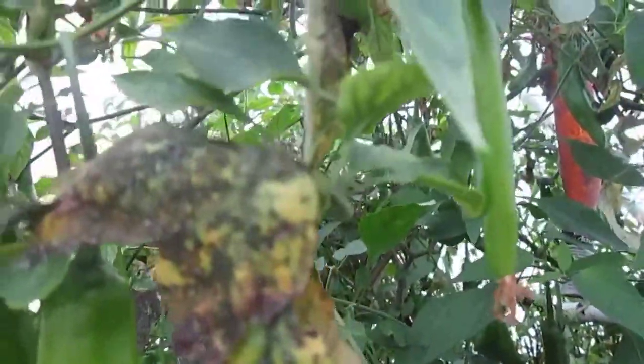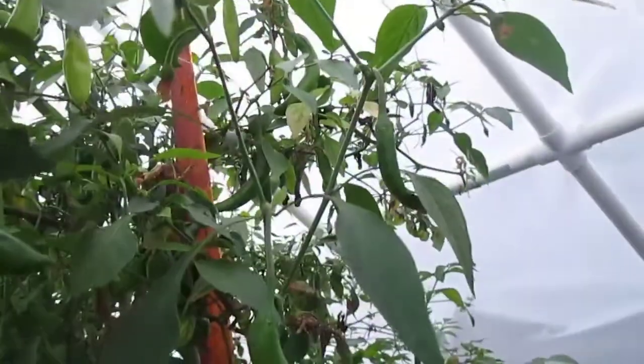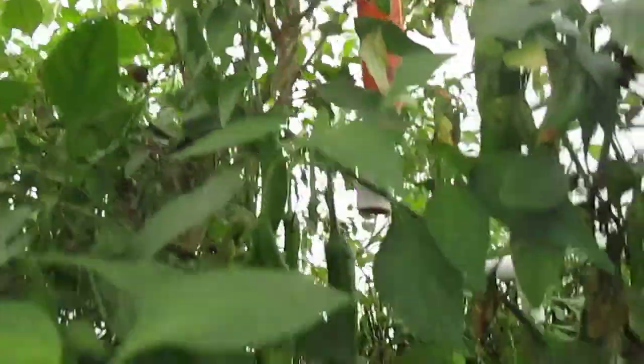My pepper is just amazing. I've been eating these green peppers like crazy — two, three a day — and I cannot keep up with how fast they're bearing fruit. It's just overwhelming. My wife can't eat them, it's too hot for her, and my daughter doesn't eat hot peppers, so I'm the only one eating them. But it keeps me happy anyway.